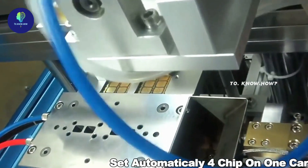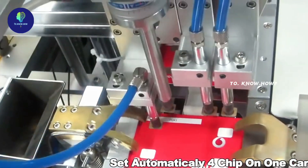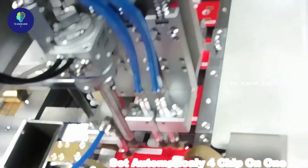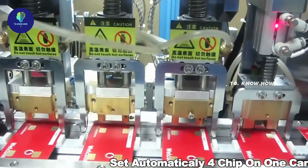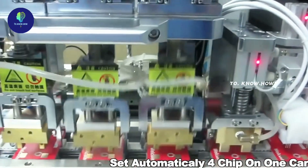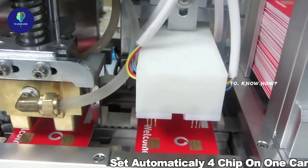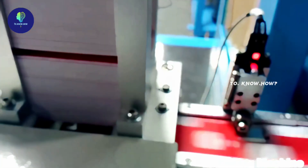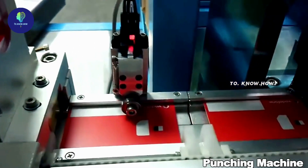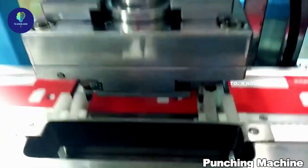All the information is pre-programmed into the microcontroller chip at the bottom of the SIM. Now each of these is pressed onto the card. All these will be stacked against each other after scanning. Now these plastic cards are punched in such a way that the SIM can be easily separated, and everything is passed through a punching machine.